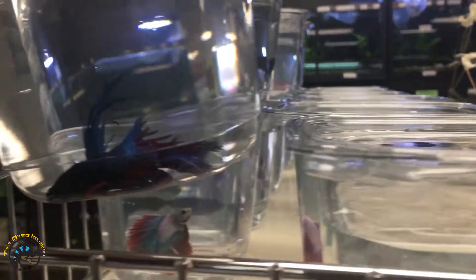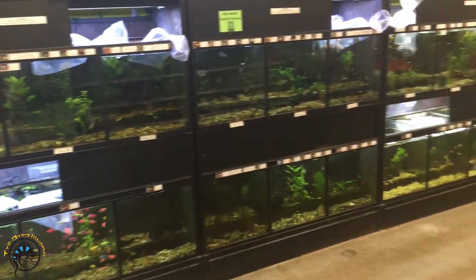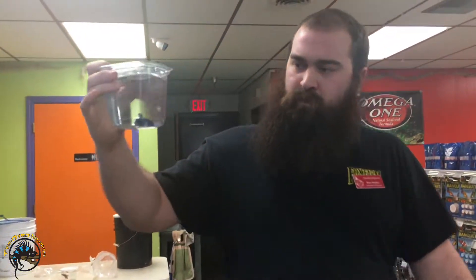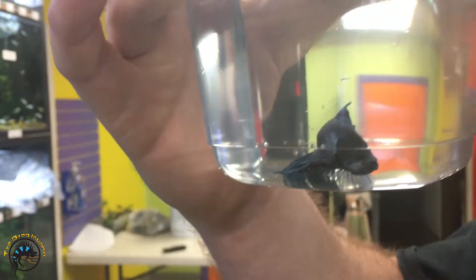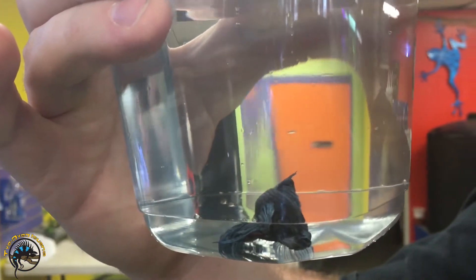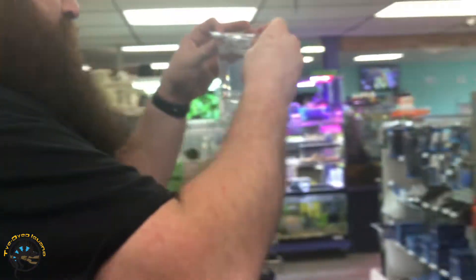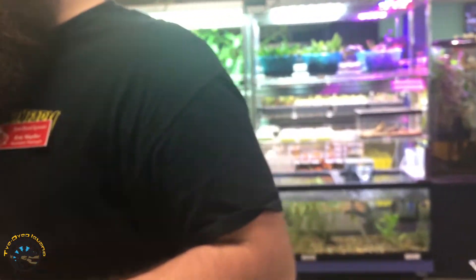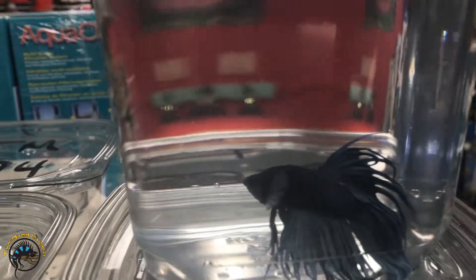Oh my gosh, I'm busy looking at this awesome dude. Those are the ones with the huge front fins — look at that! What color is that? It's like a dark blue. Technically it's a crown tail that also happens to be a Dumbo at the same time. Actually, I don't know — maybe we'll cut out the Dumbo part.